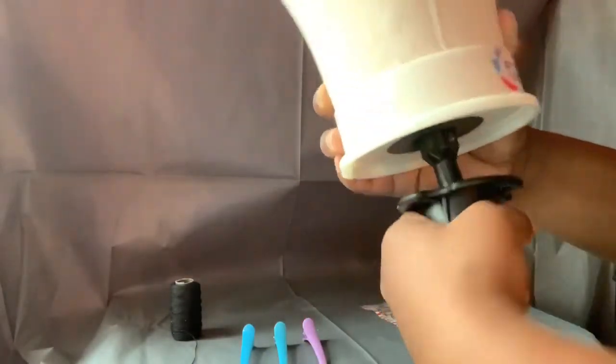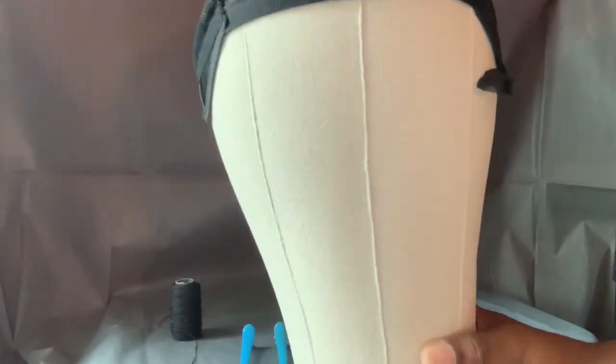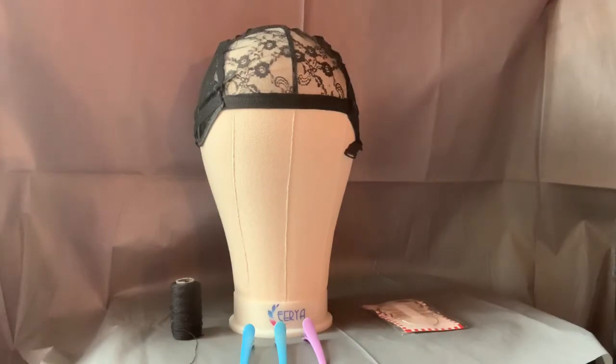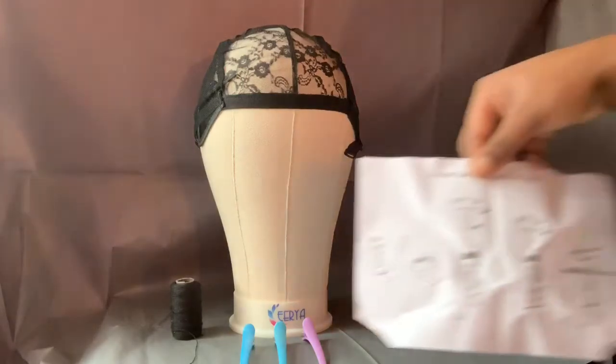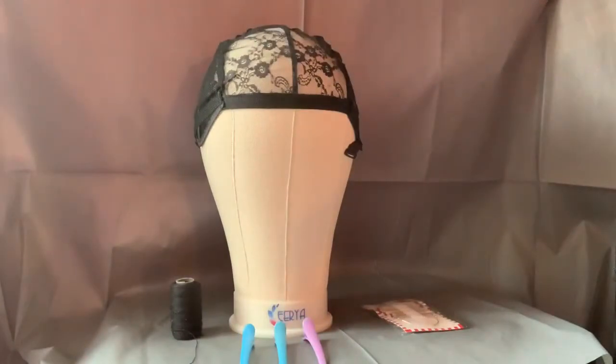So this is the complete set. I got this on Amazon.com with two-day shipping. If you don't remember how to put it on, they also include instructions on how to put it on. There you go — canvas head block set!